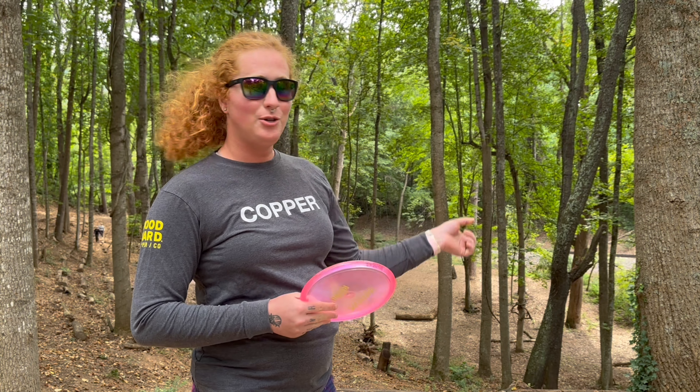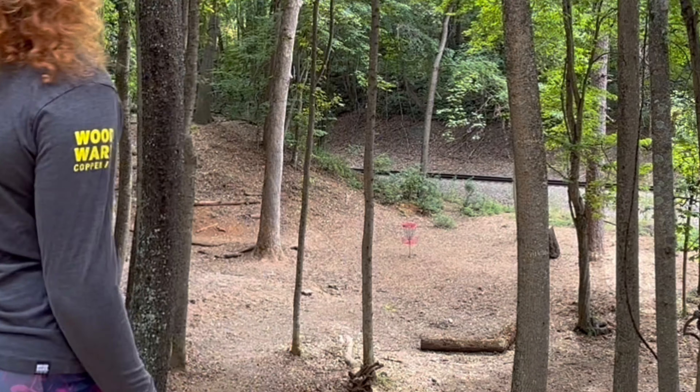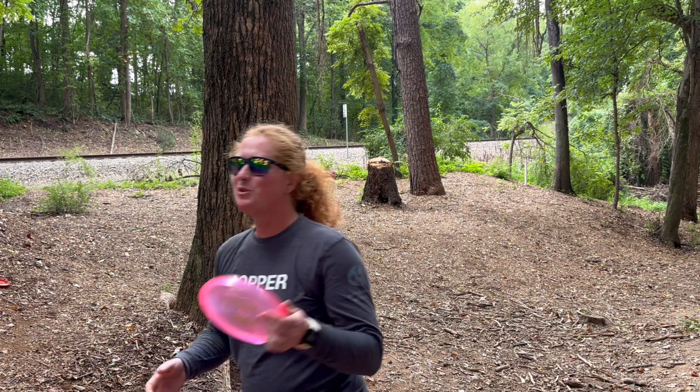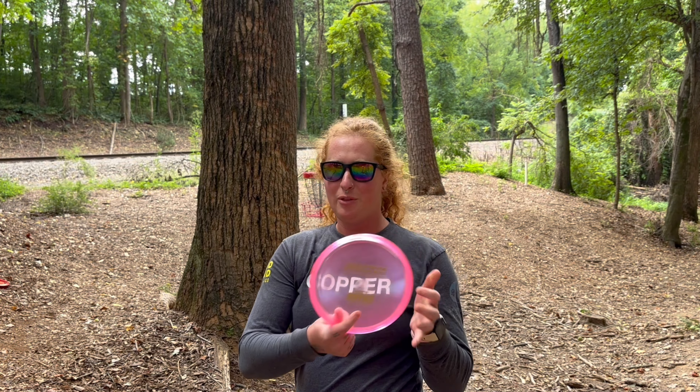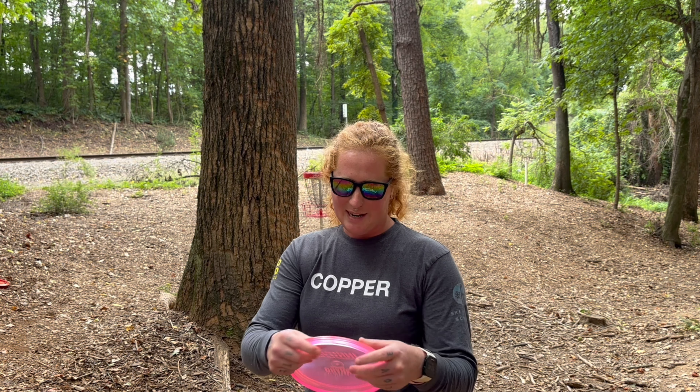Hole number one, 216 feet. Let's forehand it to the bottom of the hill. The flight numbers are 2-1-0-3. It's really not much of a putting putter, and not in this plastic. But I'm gonna putt with it today — it's definitely much more of an approach putter, so take that with a grain of salt.